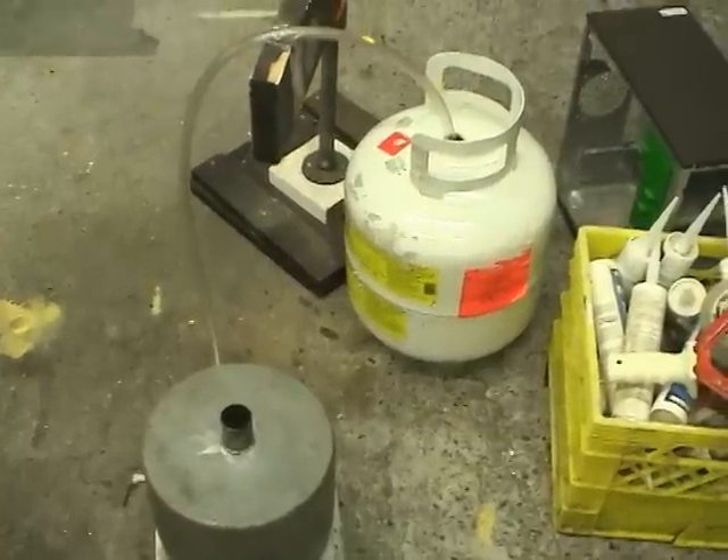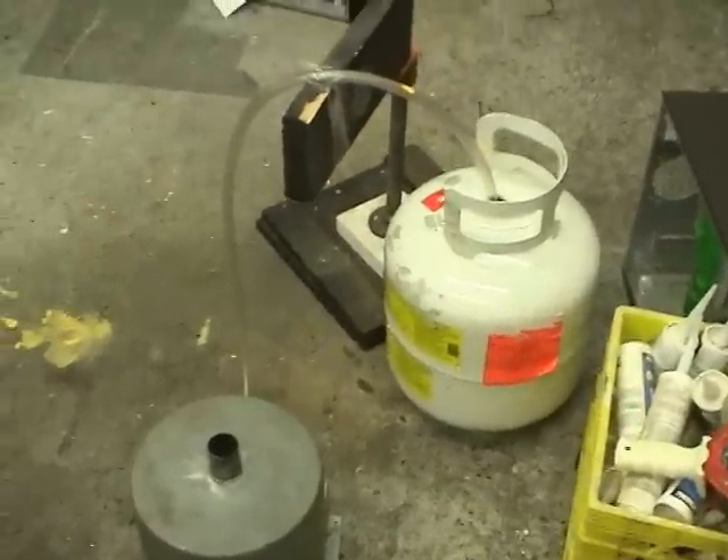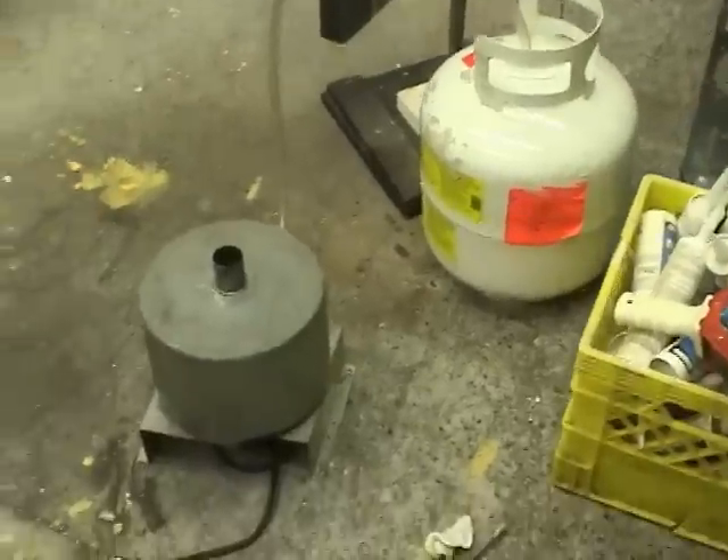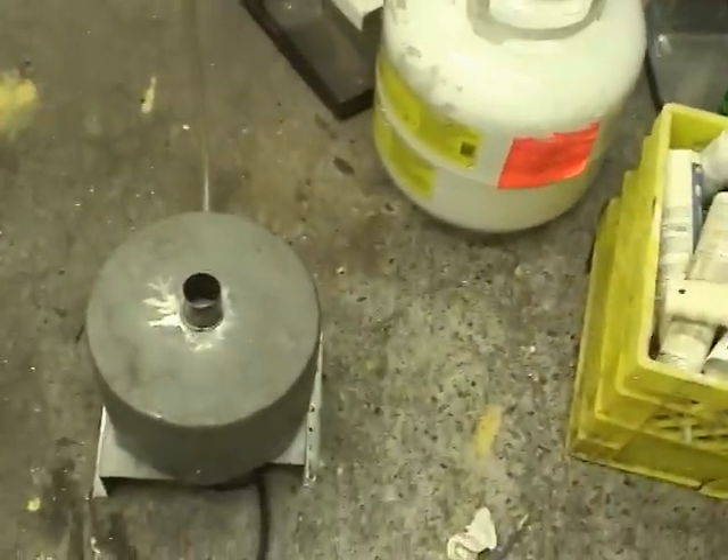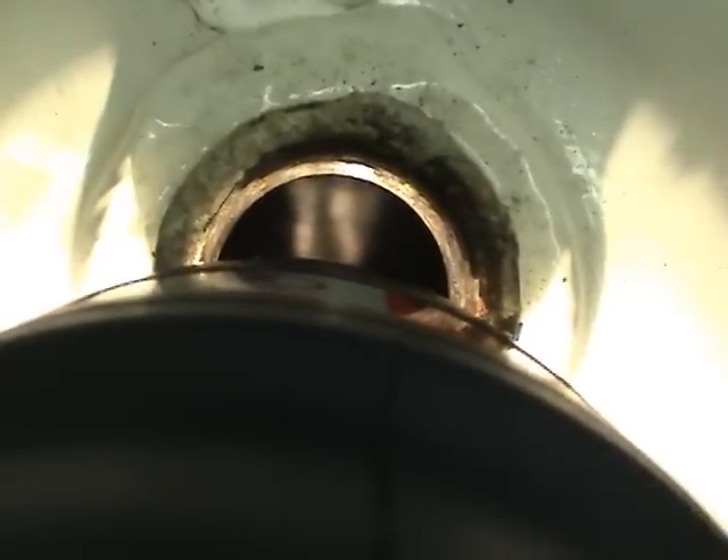It's the next day now. Let's turn off the fan and see how the tank looks inside. That doesn't look all that bad. I don't see any major signs of rust. It looks like rust on the camera, but when you look at it directly, it doesn't.